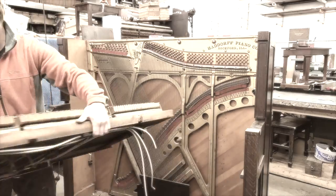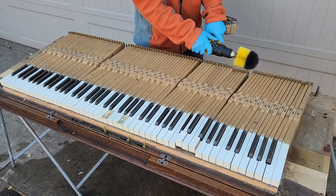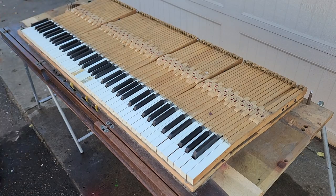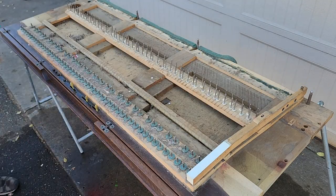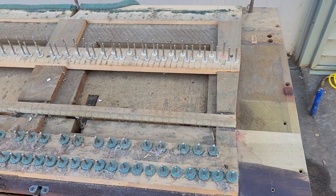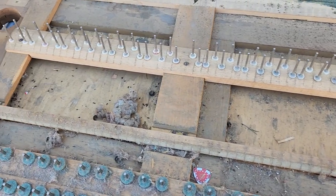In today's deep dive, we'll start restoring the keyboard. I didn't find any treasures, but I did find a few presents.